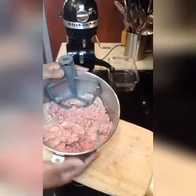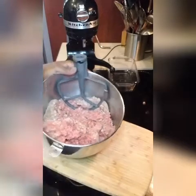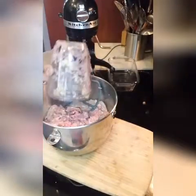All right. So in this mixing bowl, I have all three pounds of my ground lamb. Now what I'm going to do is add my onion and garlic mixture to it. So we're just going to add that.